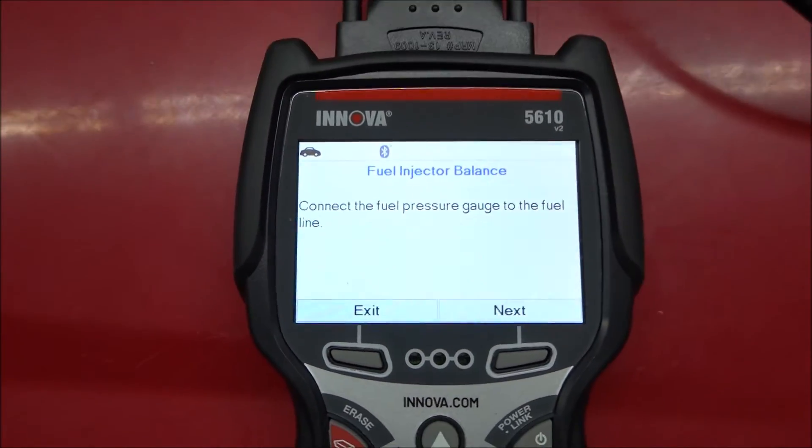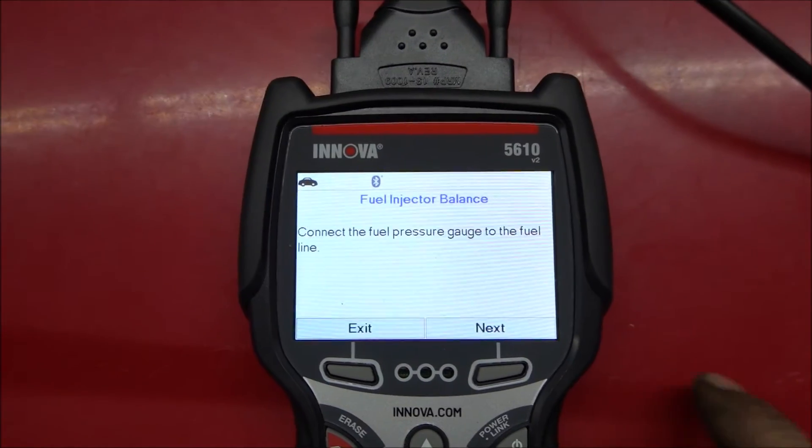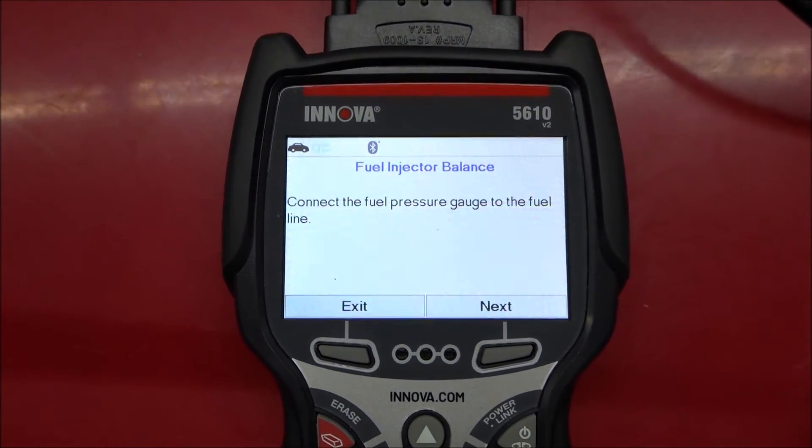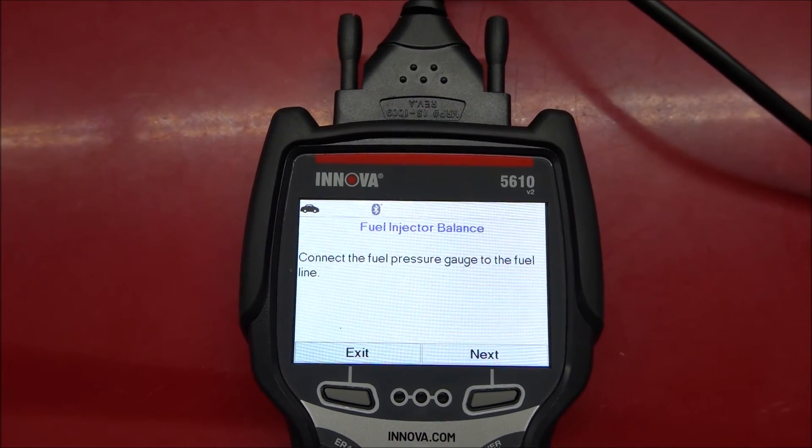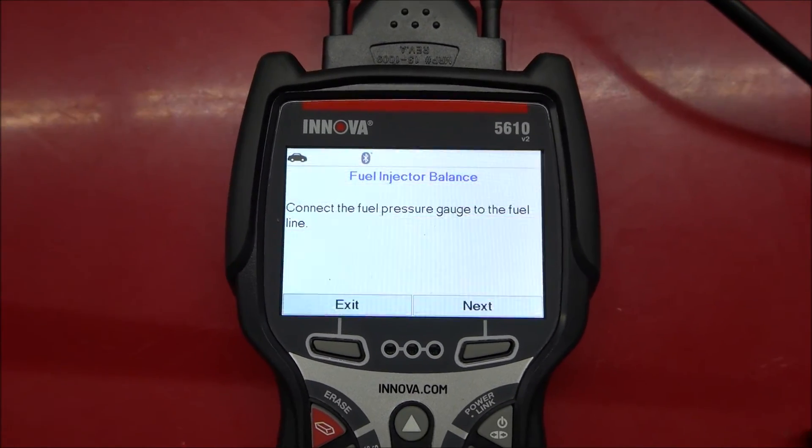Here's the fuel injector test. How you do this is, with the engine not running, you hook a fuel pressure tester up to it. Then you can activate each injector and see how much the fuel pressure drops to see if there's a bad one.